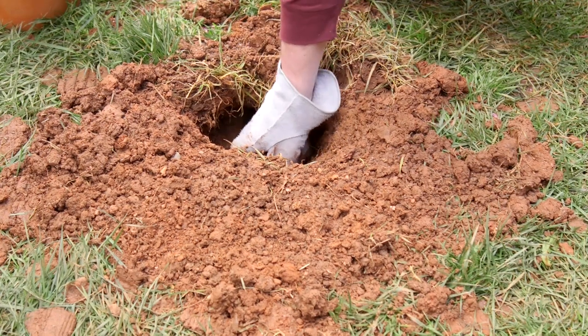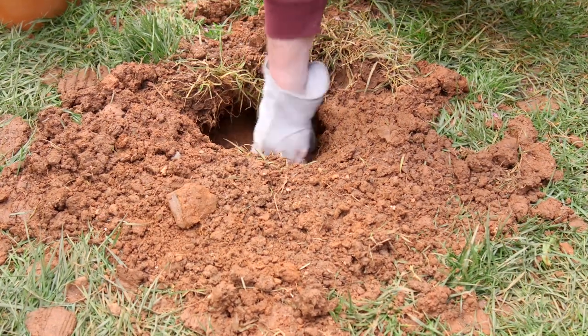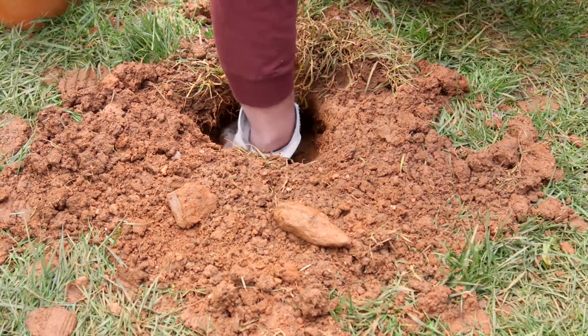First, clear the opening of the runway, burrow, or den you plan to treat to be sure you can insert the cartridge all the way inside.